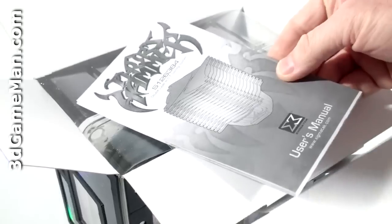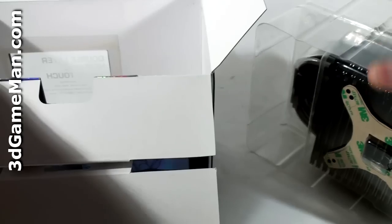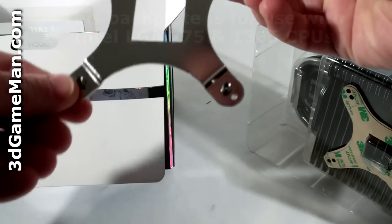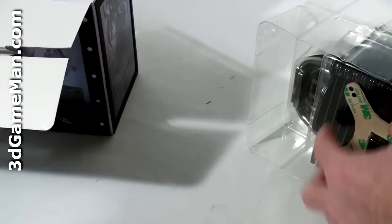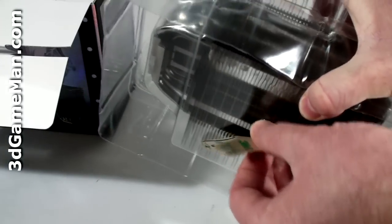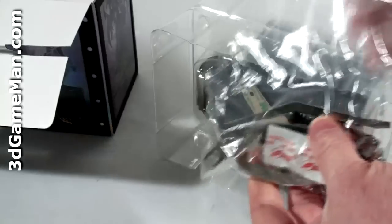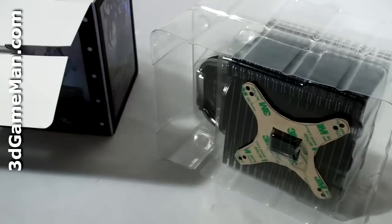I have a user's manual, and the cooler itself is inside a plastic casing. This is an LGA 775 backplate. There's some sticky backing here to attach backplates, and there are materials needed for installation on AMD and Intel motherboards.